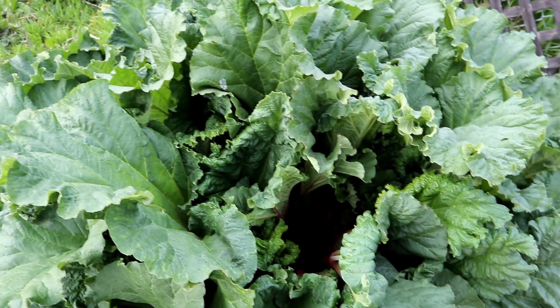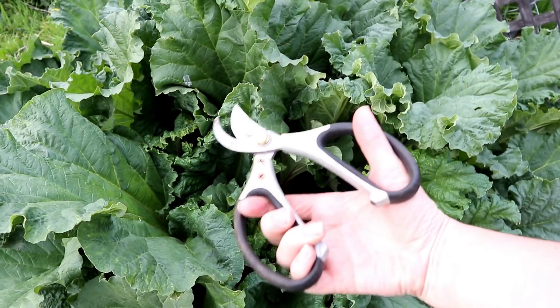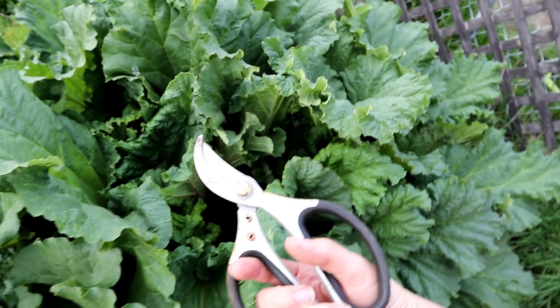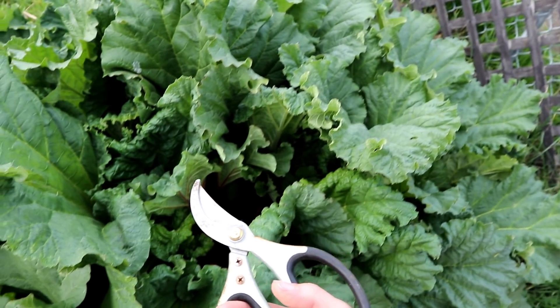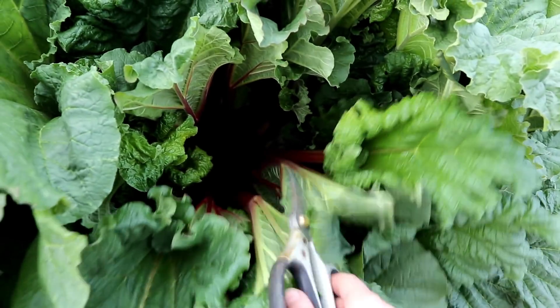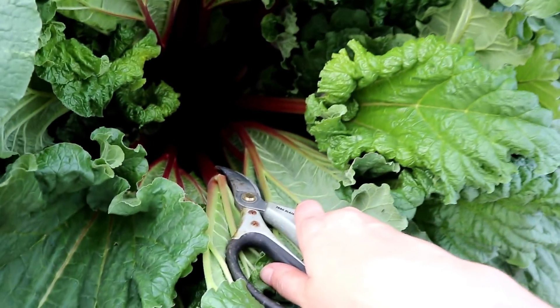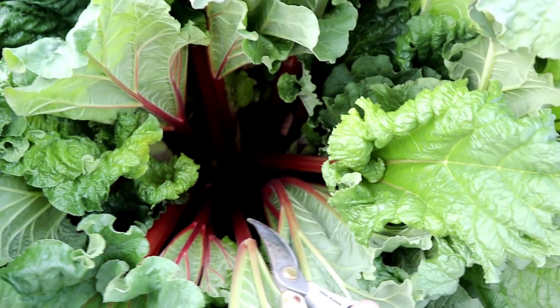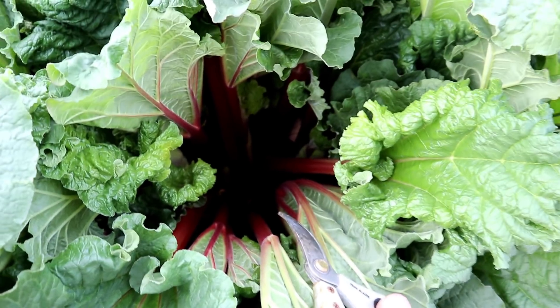I've seen people just rip out rhubarb stalks, but I always use pruners or a knife to cut my stalks because I don't want to be opening up any scars into the main part of the plant. My goal is to keep it as healthy as possible, so I don't just rip stalks out. When I go to prune this plant it's a little tricky because it's usually so dense that I have a hard time getting into it.